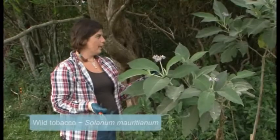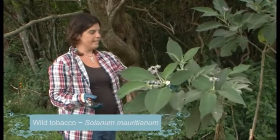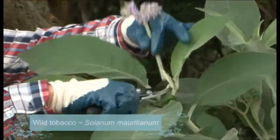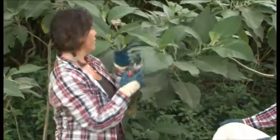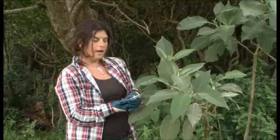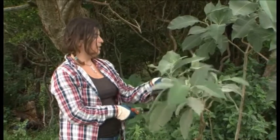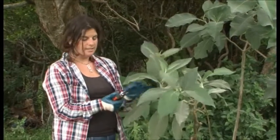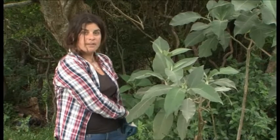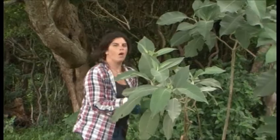Here we have a mature wild tobacco tree. As you can see, it's gone to flower and it's gone to seed. The seed and flowers need to be bagged so they can be removed off site. Now the seeds and flowers have been removed from the plant — the rest of the material is okay to leave on site. We're going to cut and paint it at the base of the stem, coming down low.